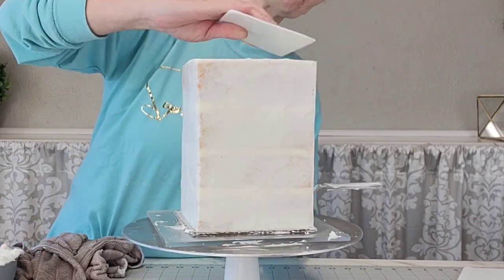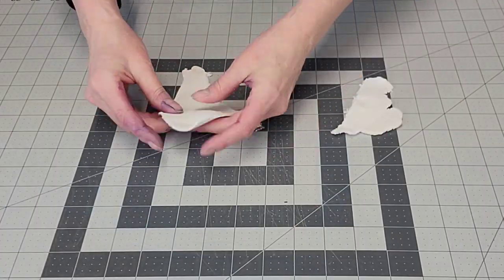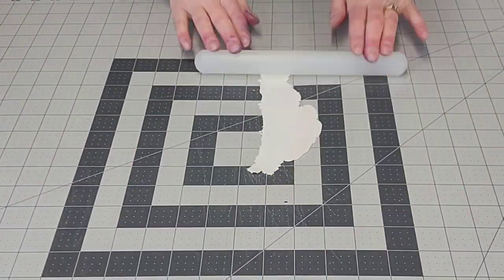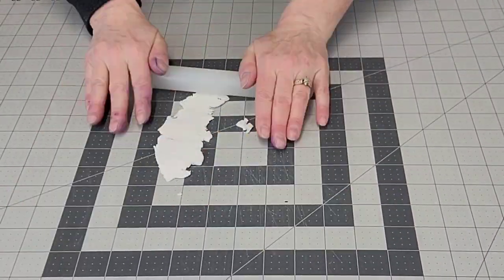I also wanted to point out the way that I get my crisp corners — you'll see it a little bit more when I do the other coat. I'll explain that later, but for now we're going to talk about the distressed fondant.